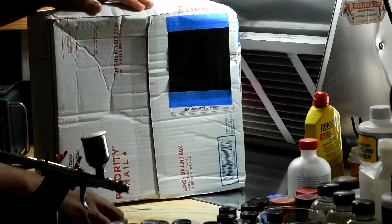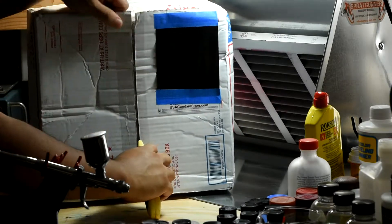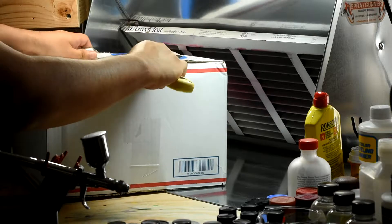From the looks of it, the box was somehow damaged during transit. I wonder what happened? It looks like something heavy fell on top of it. So let's check to see if the contents are alright.